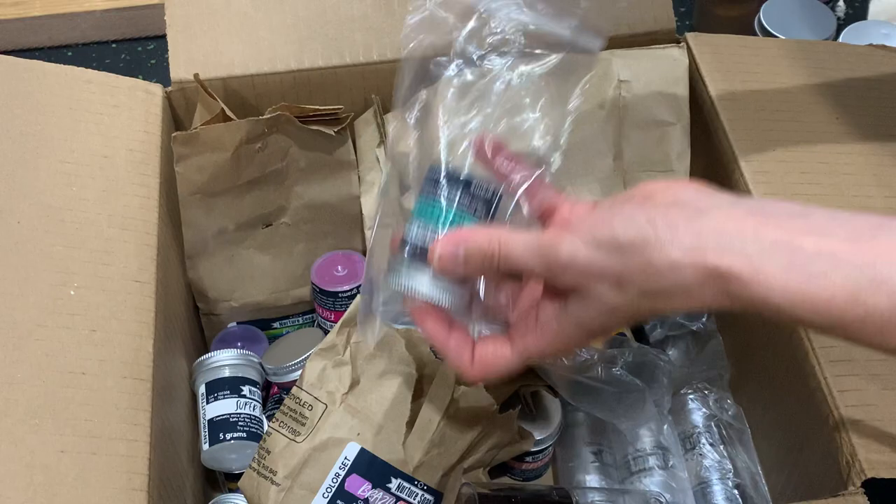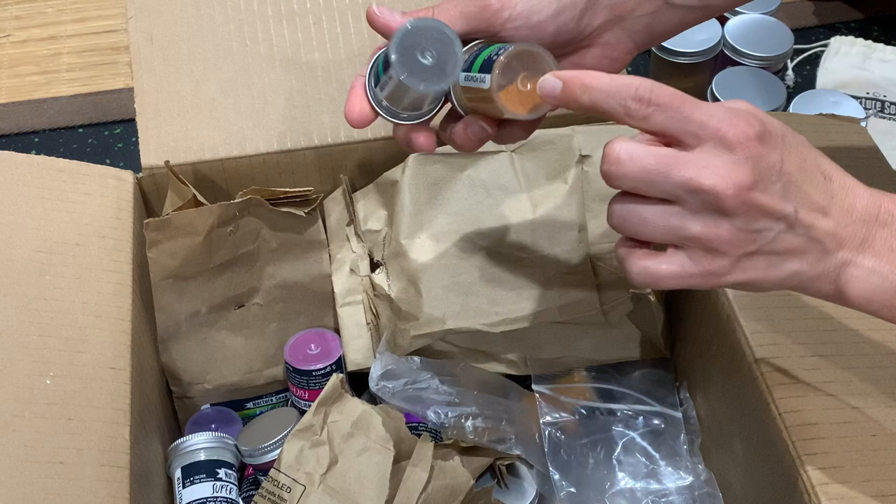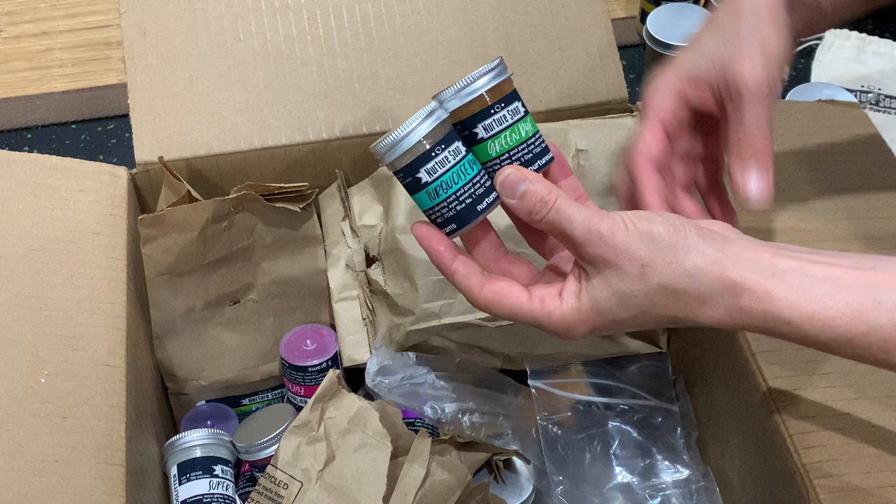I also got a couple more dyes that aren't part of the dye set, just to complete the dyes that are approved for use in bath bombs. This is called turquoise dye and this is called green dye — even though they're slightly different looking colors, once they're bloomed they will show the proper color.